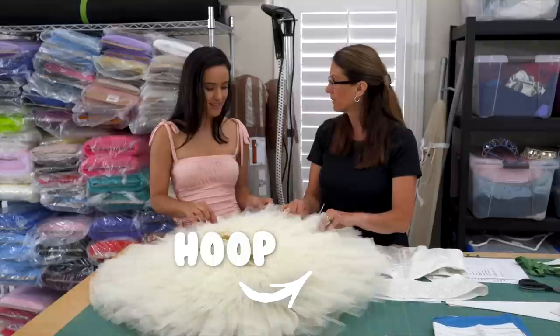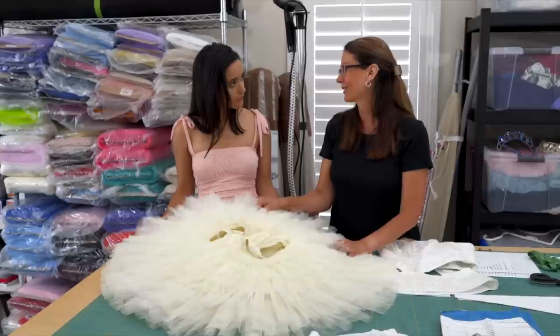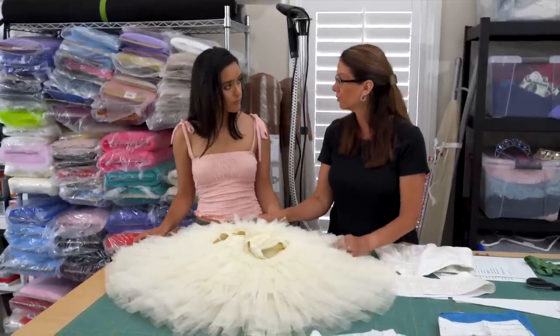The classic or pancake tutus usually have a hoop. If you're partnering, they don't really like to have a hoop in it, so they'll leave it unhooped — and that's fine. It's easier.